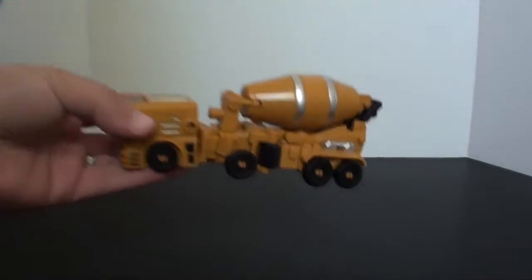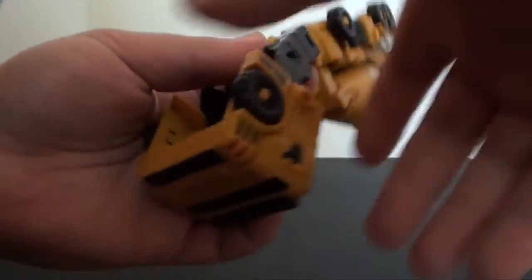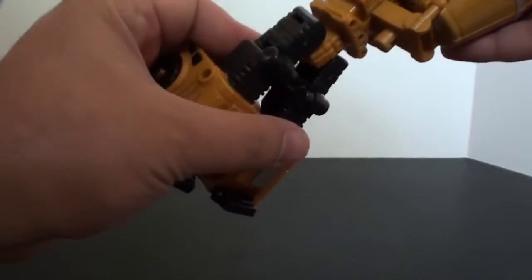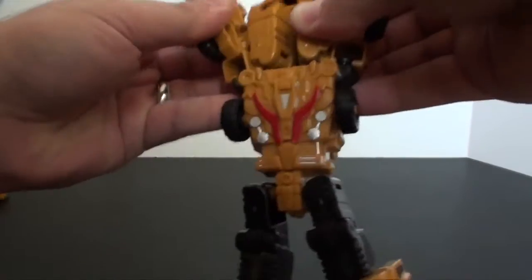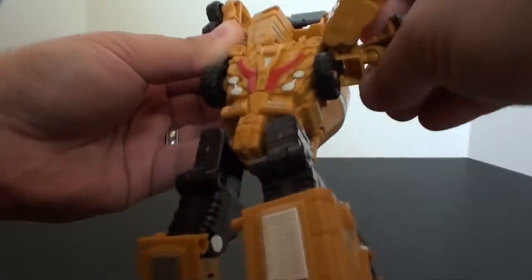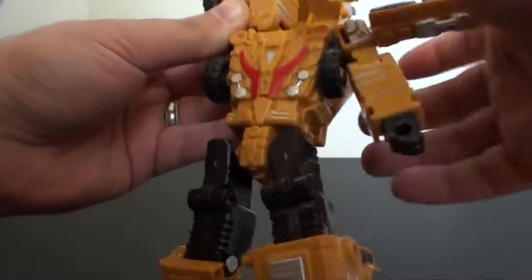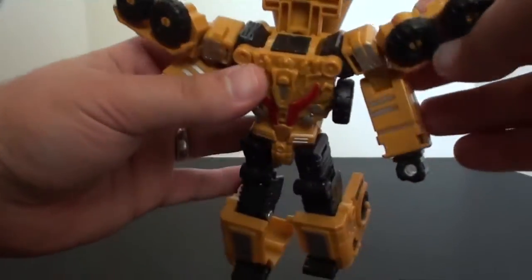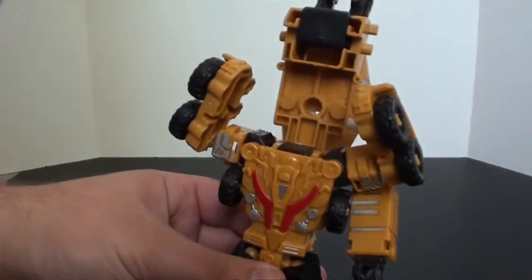Next up, one of my personal favorites — the Mix Master equivalent, Mad Blender. We'll pull his legs out, which is massively easier to work with than the actual TFC version in my opinion. The feet come down just like so, waist rotates around, disconnect these — and the wheels don't get out of your way so you never quite transform the arms right. But he kind of works. These are on a ball joint which is nice, you can actually hold them up if you choose. Looks like we lost his arm — but it clips right back in place.